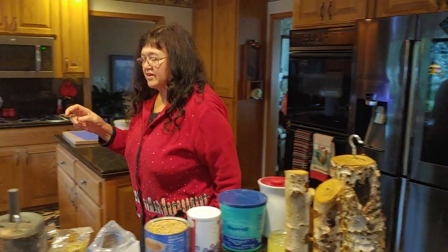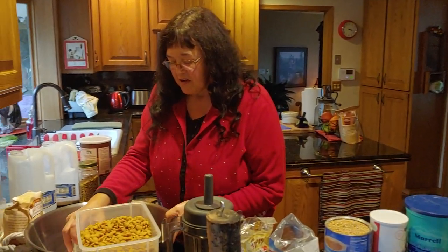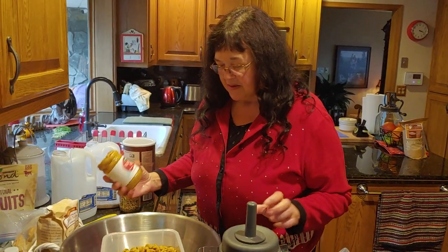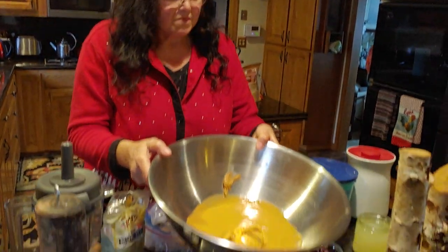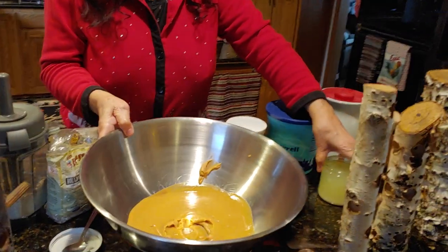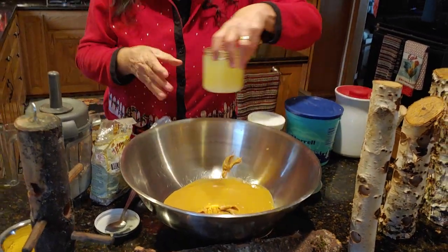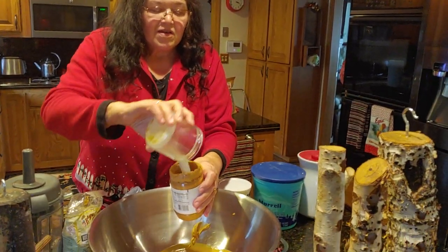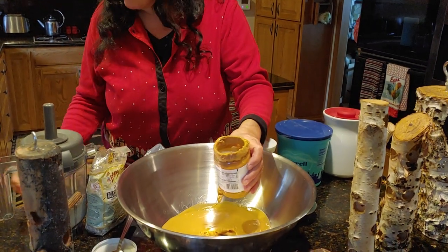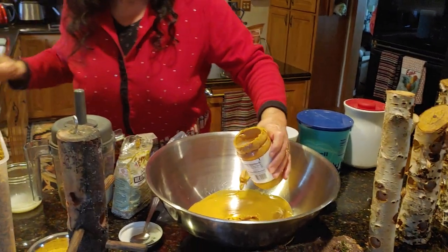We made kind of a slurry using peanut butter. I put peanut butter in the bowl. And you can add bacon fat — bacon grease.